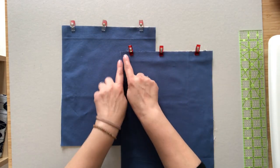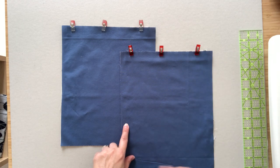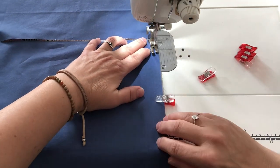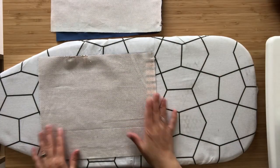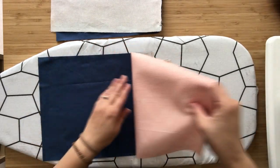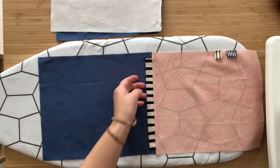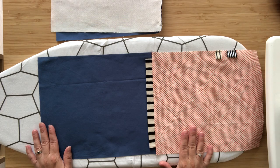Take the panels to your sewing machine and stitch along the top edge using a quarter inch seam allowance, backstitching at the beginning and end. Place your panel on a pressing board, use steam to set the stitches, then open the exterior panel, smooth out the edge on top, and press so your casing lies flat against the lining. Do the same process for the second panel.